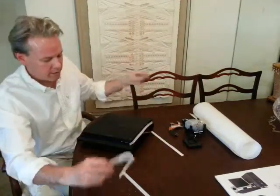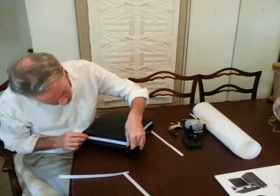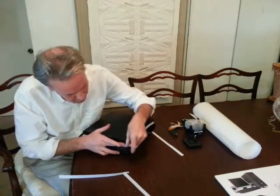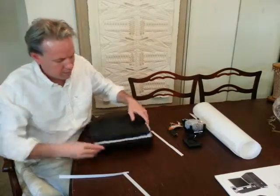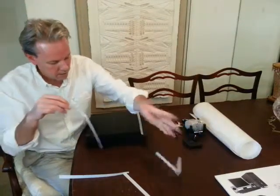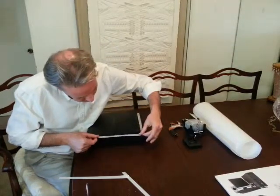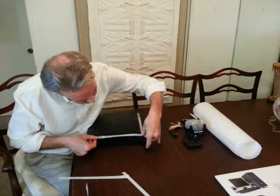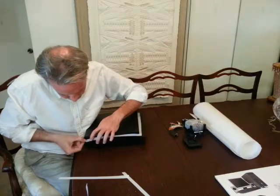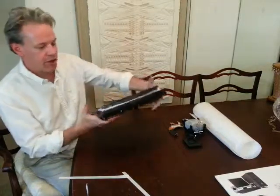We'll do the other sides as well. And that's it. As you notice, you just press and hold and your filter is now installed.